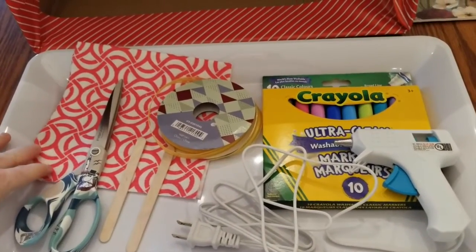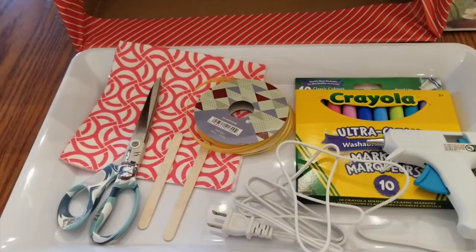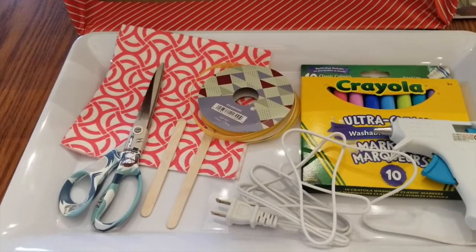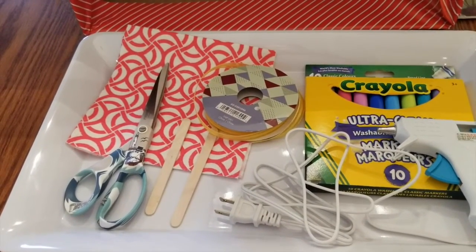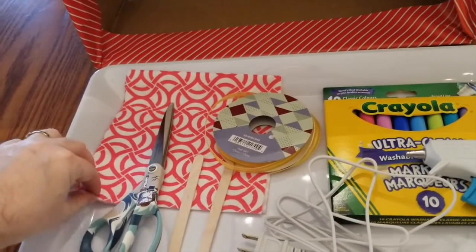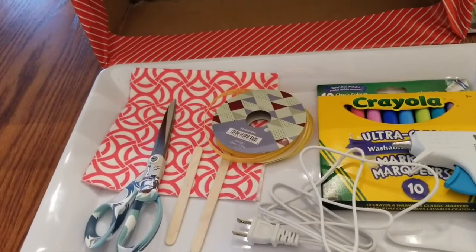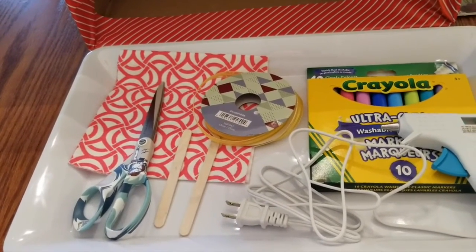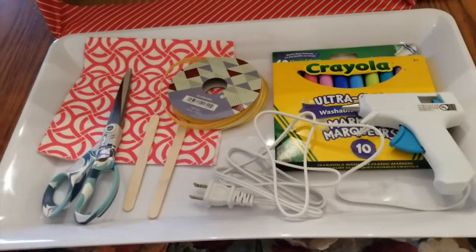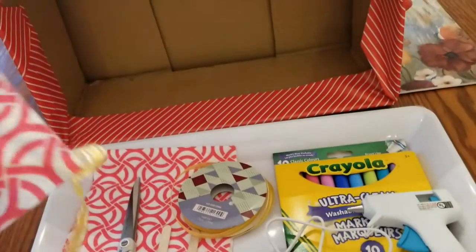And then this red material here — once again, there's a variety of things you can use. If you've got pretty colored paper, if you've got cardstock. I just had some dishcloths, sort of like a j-cloth, and I used those and cut them up. So those are all the items we're going to need to make our kite.